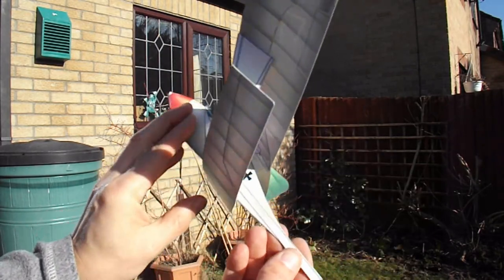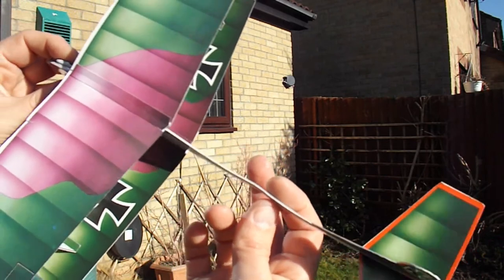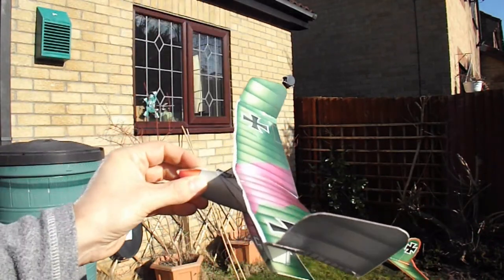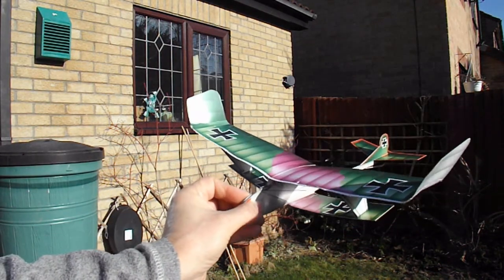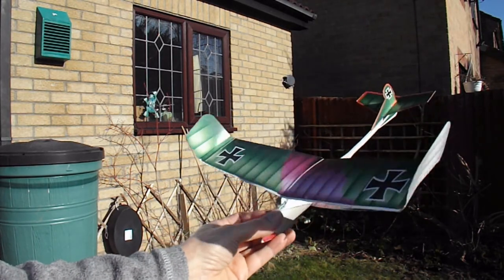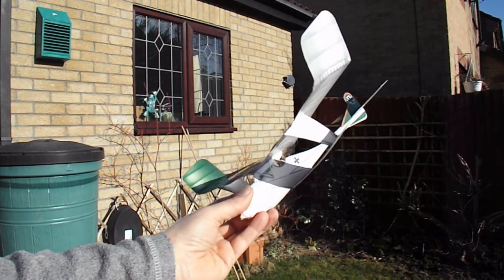It is beginning to crease up a bit where it's not particularly strong, but for a 99p book with three planes in it, this only cost me 30p. I am pleasantly surprised.